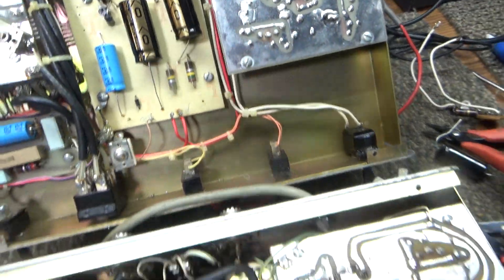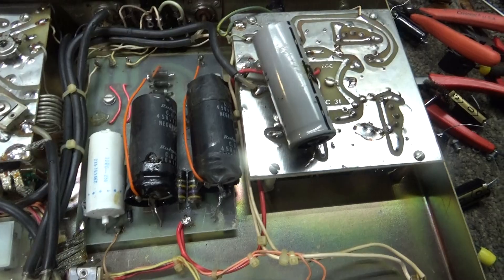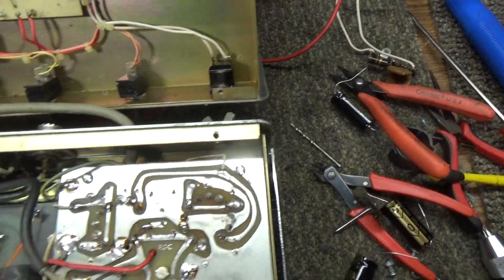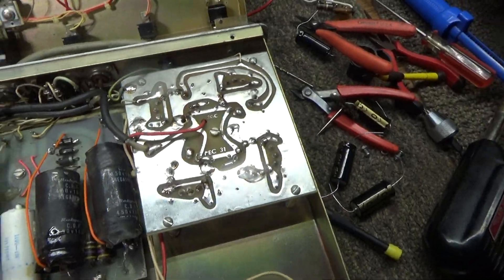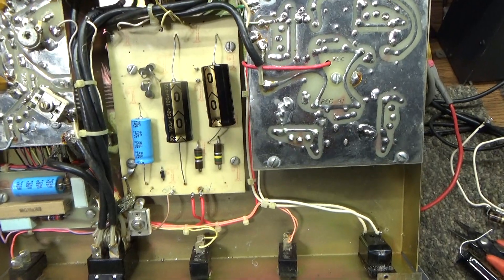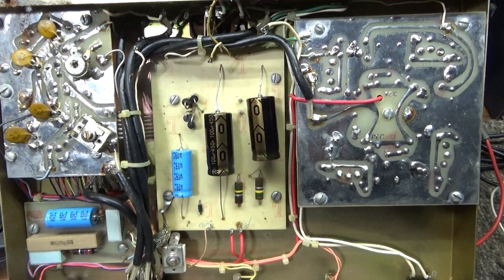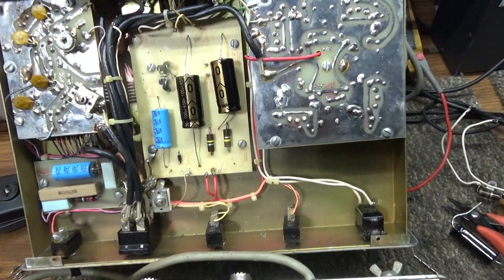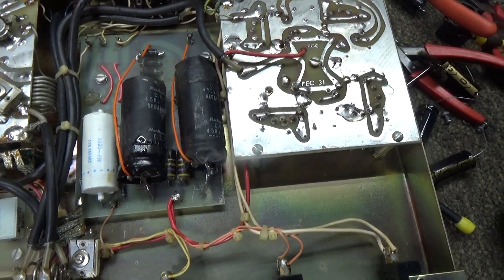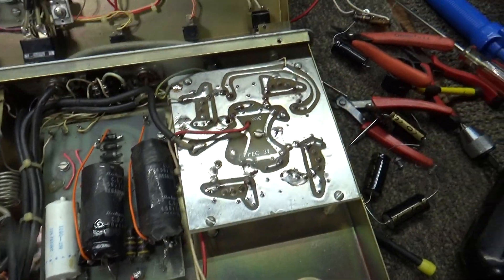Once I dive into this one, I'm going to replace those capacitors. Everything looks good, and once I do I'm going to fire these two 300As up — one of mine with the high voltage power supply I have for it. It'll be interesting to see what this one does. The first one originally came with a high voltage power supply, and this is the customer's low-voltage, nice-looking one, so hopefully we'll get it going for them pretty soon.